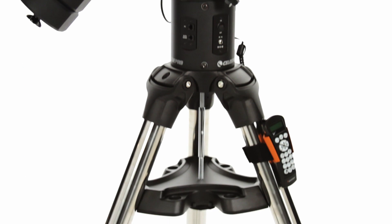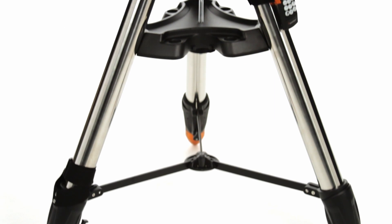CGE-Pro's motors and 3-inch tripod legs handle up to 90 pounds of payload with ease.